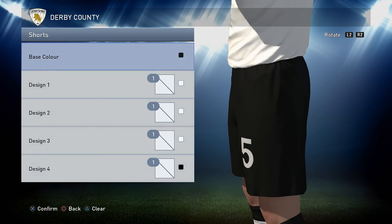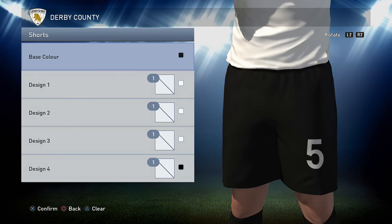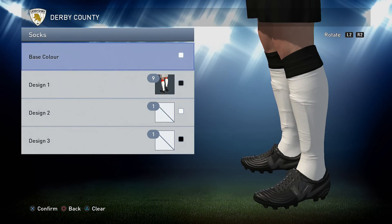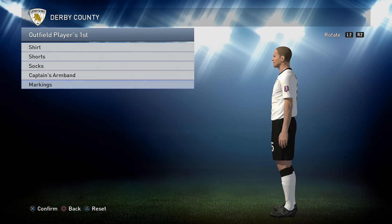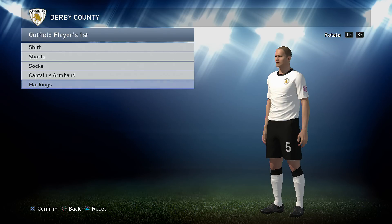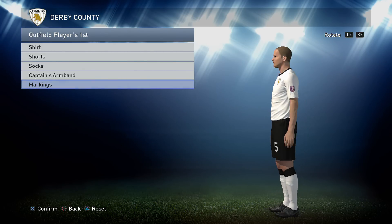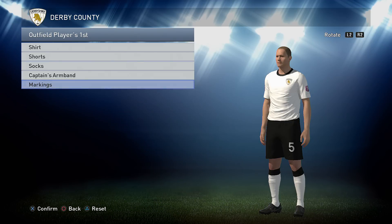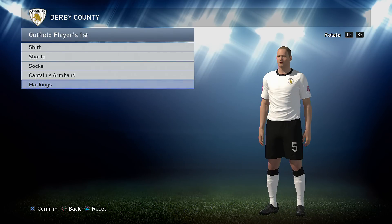Next onto the shorts — the shorts are just a plain black, so any black you like. Onto the socks: the socks are a base colour of white and option number 9 in black. For markings on this one we've gone for black on the back of the shirt and white on the shorts. As always guys, it is entirely your choice — this is just a guide so you can do whatever you wish.